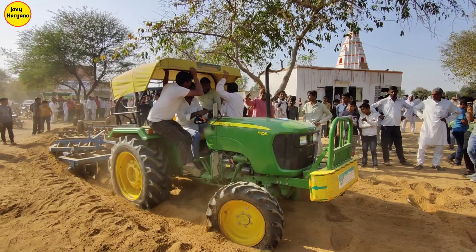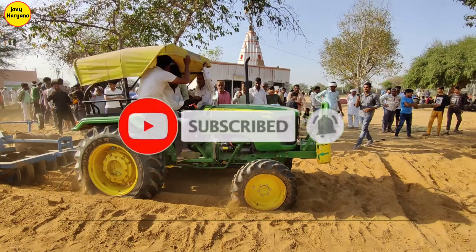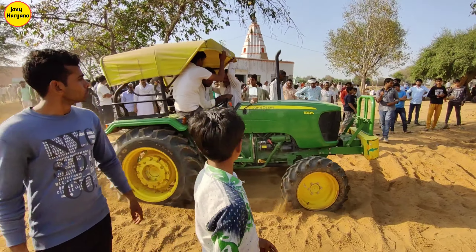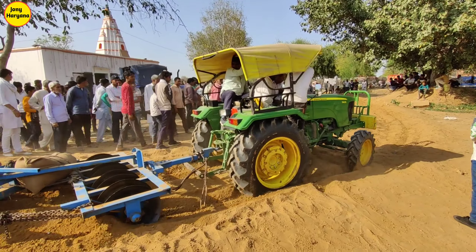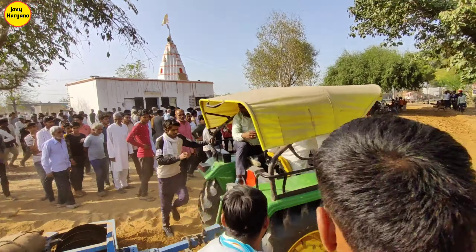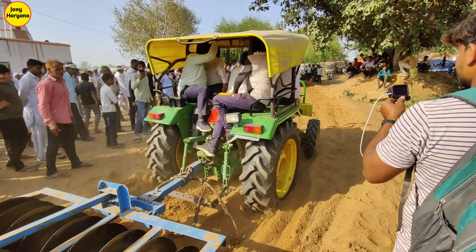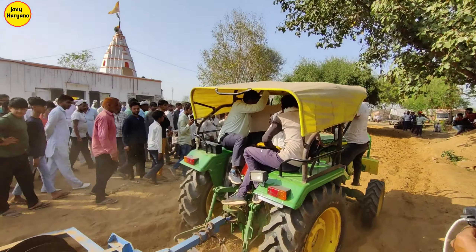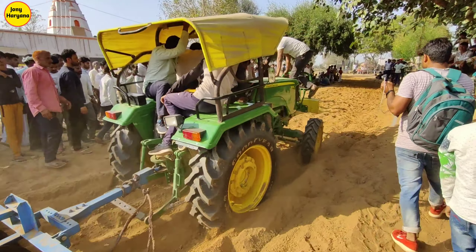We have a four-four tractor on the road and we have to go to the road. Simple tractor on the road. This is the road.